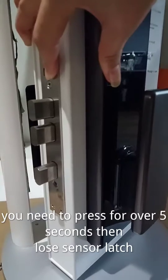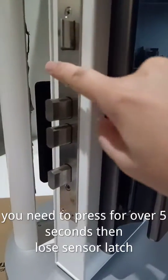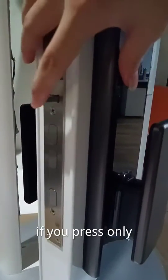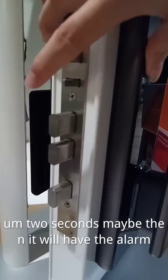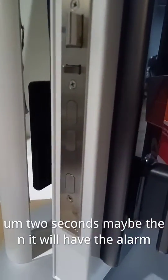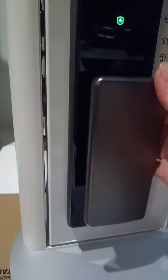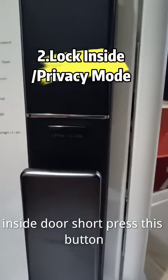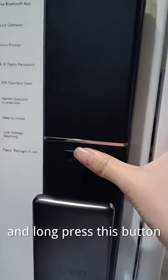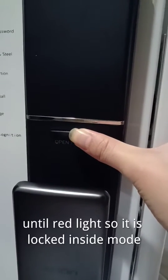You need to press for over five seconds, then release the sensor latch. If you press only two seconds, it will give an alarm. So if you close the door not very well, it will give the alarm. Inside the door, a short press of this button is to open — don't press this button until the red light.